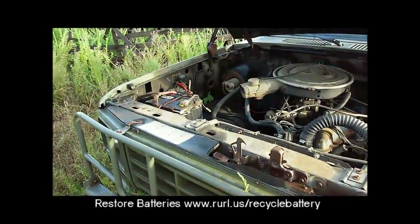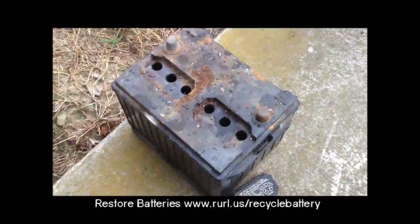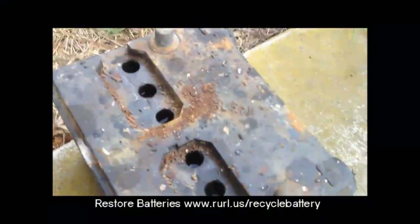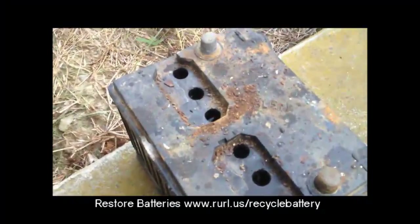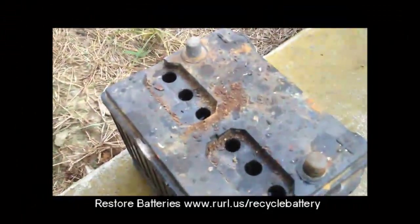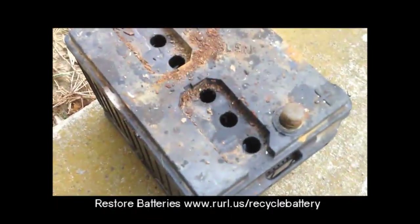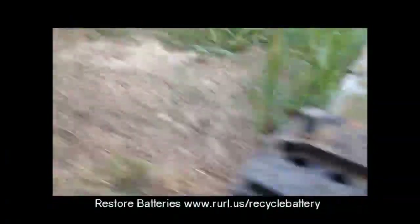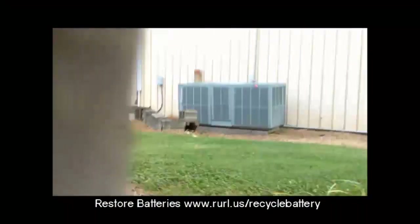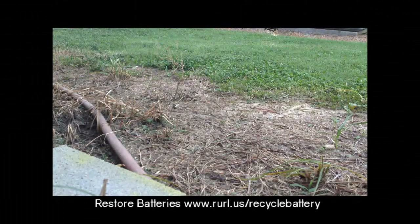Let's get that battery out and see if we can bring it back to life. I'm sure it's been sitting here for at least five, ten years. Here we have that battery I pulled out of the old truck. I popped the caps off, and as you can see the acid is still up to level, but the battery sat for a really long time. I tried to charge it and it wouldn't charge, so we're going to try the Epsom salt deal on it and desulfate the battery. I'll go ahead and pour this out — you want to be careful not to get battery acid on your hands or your clothes.